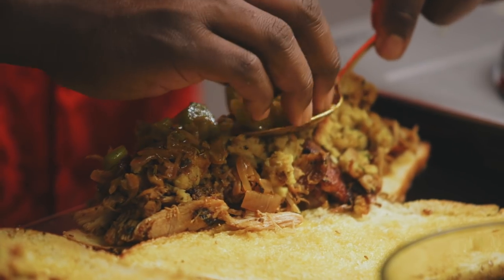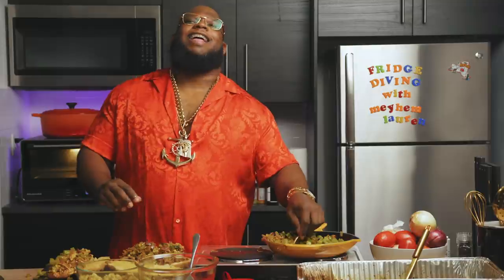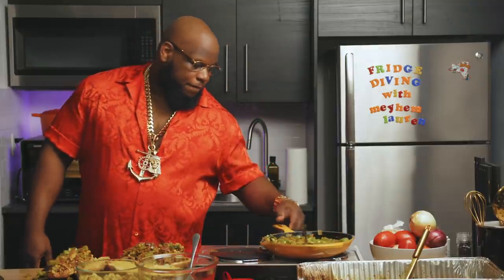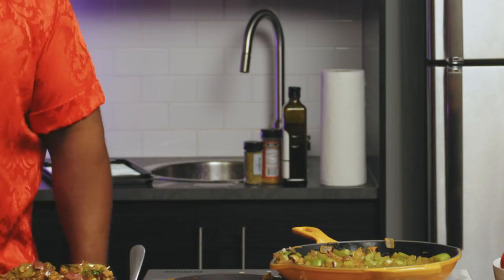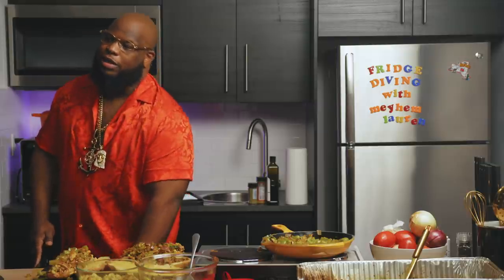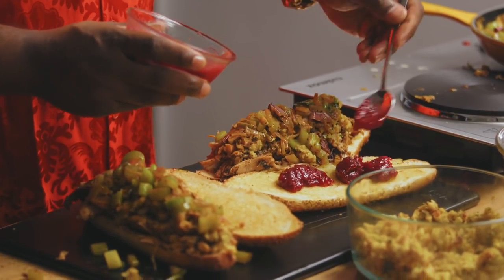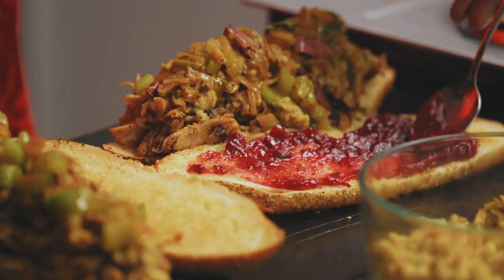Now we're about to moisten things up again. And for our last layer, we're going to get another spoon — some cranberry. You have no idea how liberating it is to throw spoons in the kitchen. I prefer a chunky cranberry with little pieces of cranberry in it. We're going to use this as a spread for the top layer of bread. Boom — going to evenly spread that over the top.